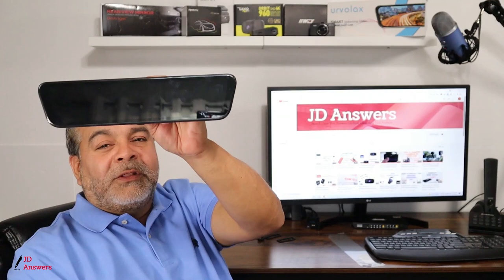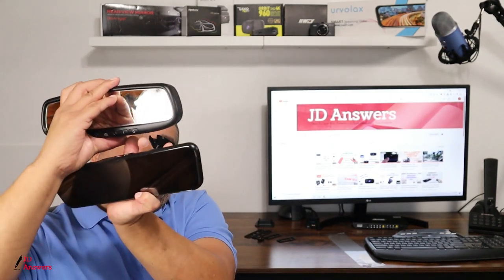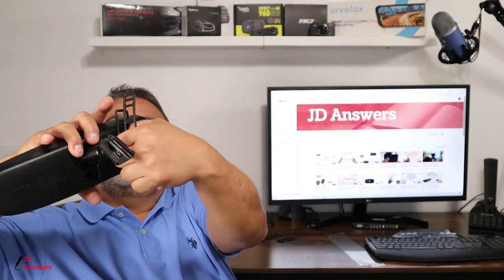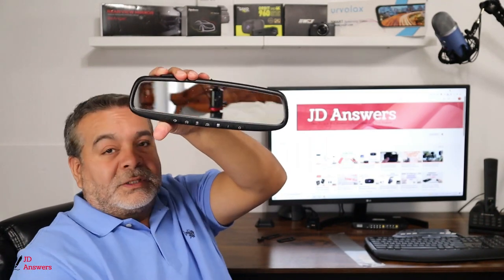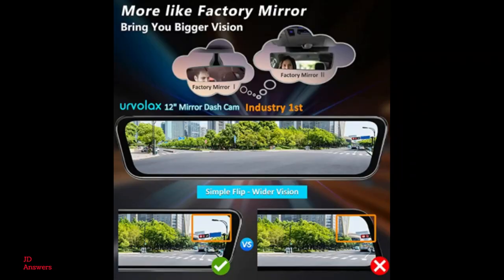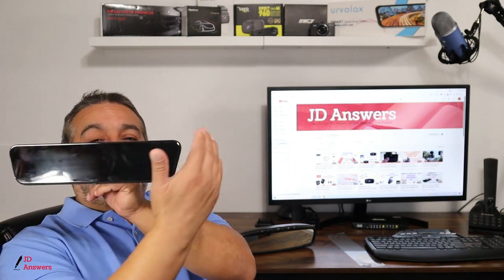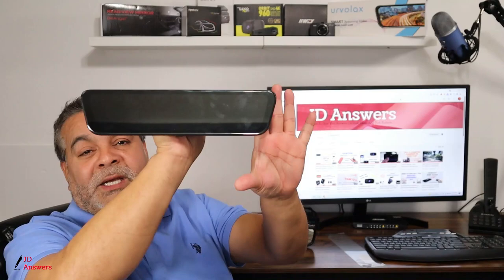There's also another way to install it without the mount — you get your rear view mirror and this one goes simply in front of it with some straps. These straps go around the rear view mirror on the back side, and in the front side you'll have the dash cam wrapped around it. What I like about this rear view mirror is that it has beveled edges at the corners, which gives you more coverage from your rear view mirror — you'll get more picture with this one.